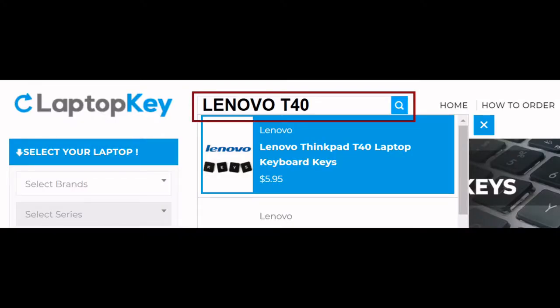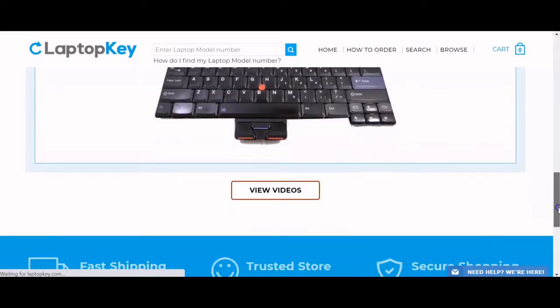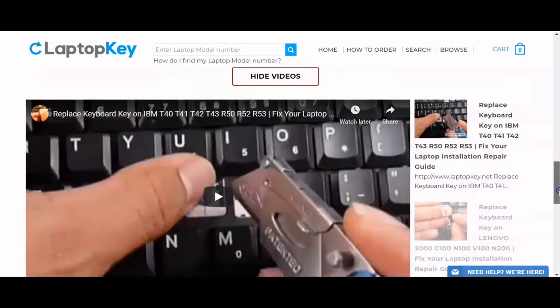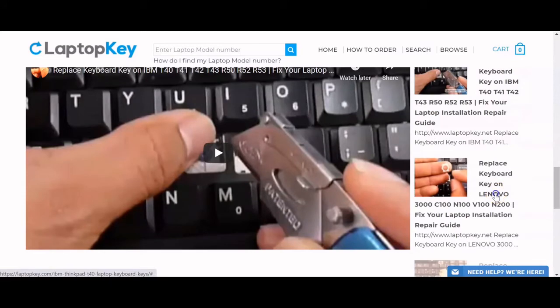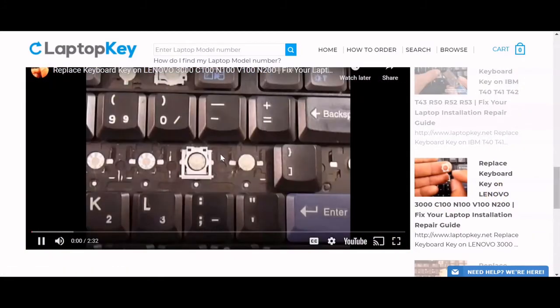Simply go to LaptopKey.com, enter your laptop brand and model number. Scroll down to the bottom of the page and click on View Videos. A list of all compatible videos will appear. Select the retainer clip model that matches your keyboard. That's all — you're now ready to repair your laptop keyboard.